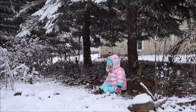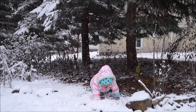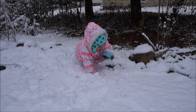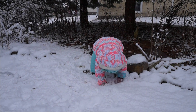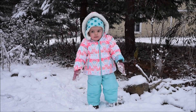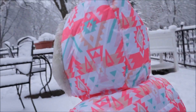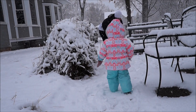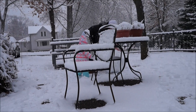How big do we want this to be? I think this is good for the bottom. You guys want to work on the middle part? Where should we put it? Where should we put the snowman, Lila?